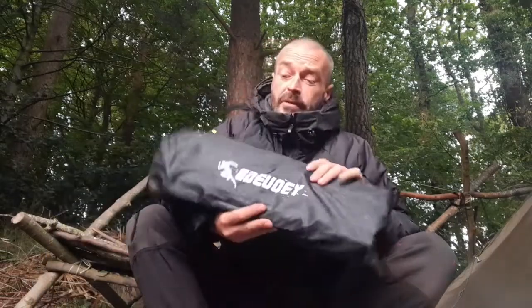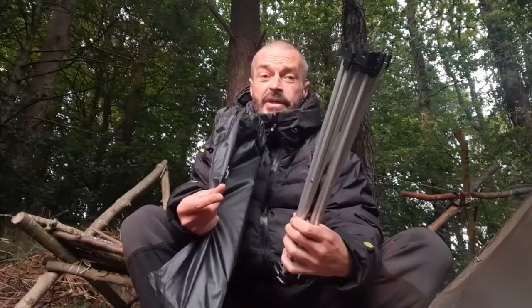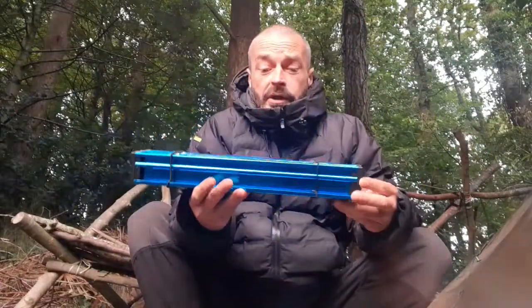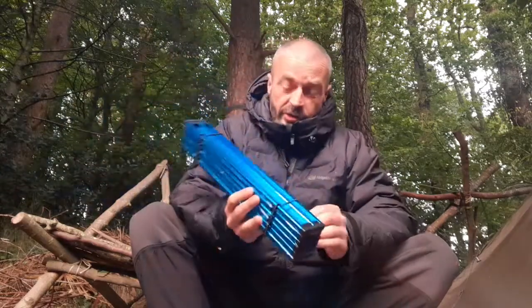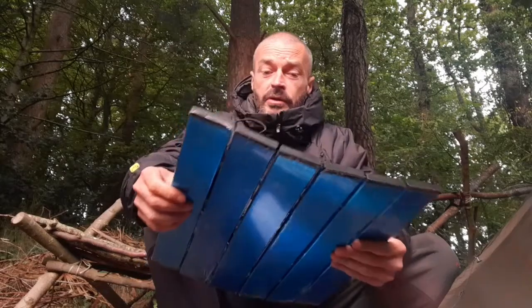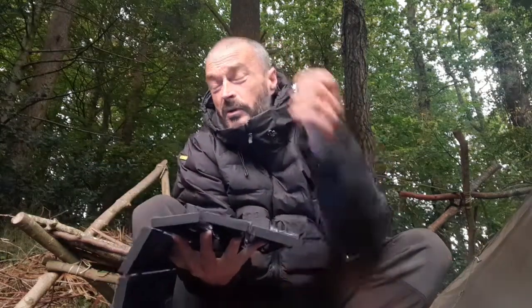So obviously it comes in the carry bag. You've also got the main kind of frame of the table, and then you've also got the surface part as well. So they do this in different colours — I think they do it in black, blue, silver, brown. It's got these two elastic cords so it almost kind of holds out like that. It does come with a plastic coating on it, so obviously you just peel that off.